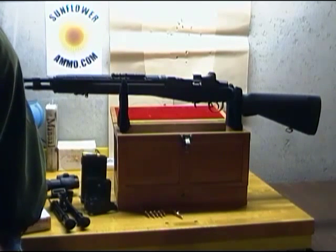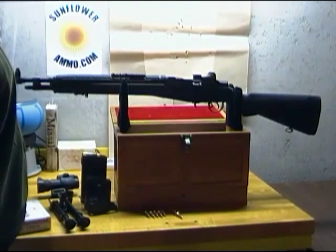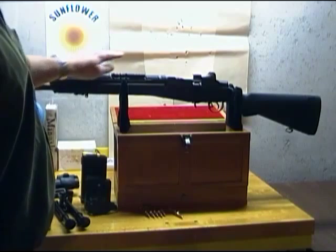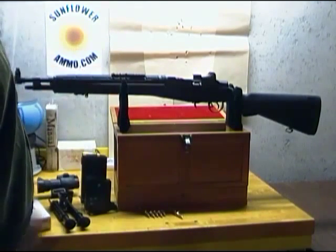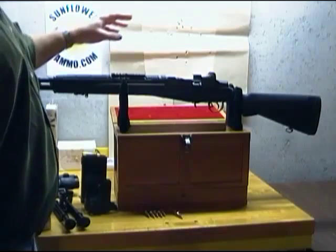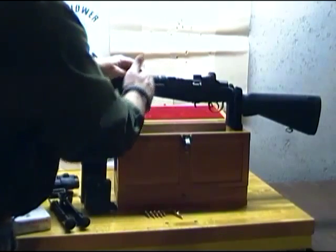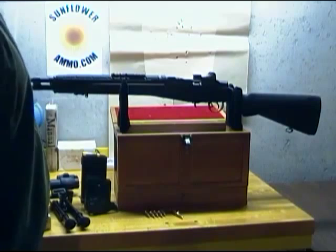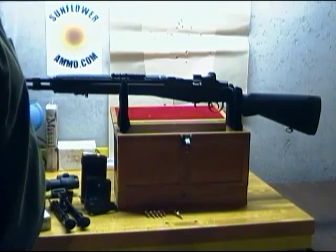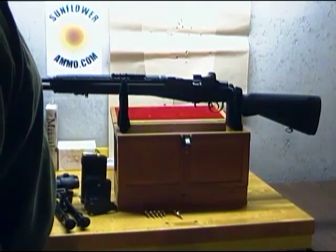This is the M1A Scout Squad Rifle. It has an 18-inch barrel and weighs in at nine pounds. Besides the barrel length, the really only big difference between this and the standard Springfield Armory M1A is the forward-mounted optics rail. This forward-mounted optics rail is sometimes called a scout configuration because with a forward-mounted optic with long eye relief — meaning your eye doesn't have to be right up to the scope — it makes the rifle fairly quick-pointing and fast shooting, getting on target much quicker.